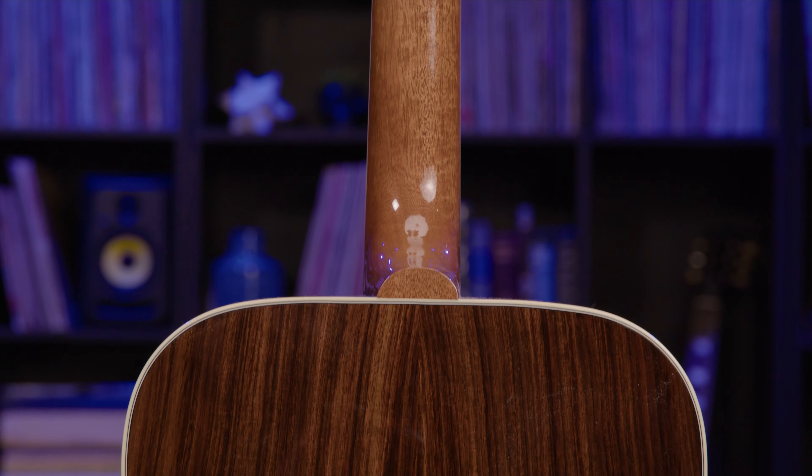Whether you want to pick on the front porch, jam at an open mic, sell out a stadium, or hit the studio, the all-new Gibson Standard Rosewood Acoustics are ready to play. Order your new Gibson SJ200, Hummingbird, or J45 Standard Rosewood now at AmericanMusical.com.